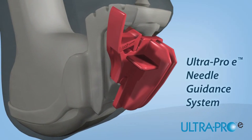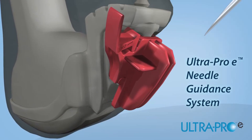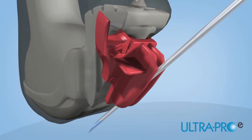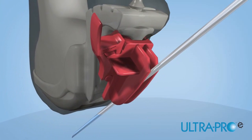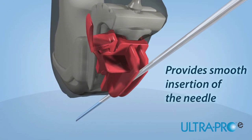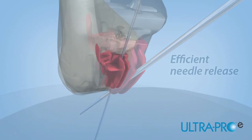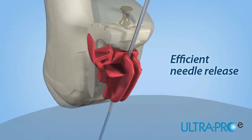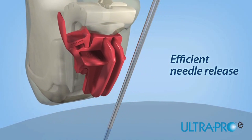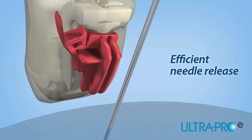Placing the transducer and needle guide assembly over the targeted anatomy, insert the needle into the open channel of the needle guide. The UltraPro E positions the needle in the scan plane as it is advanced, providing smooth insertion while allowing you to see what you puncture. The open channel design of the UltraPro E allows users efficient needle release for viewing anatomy in both the short and long axis.